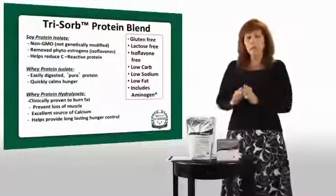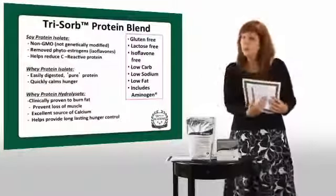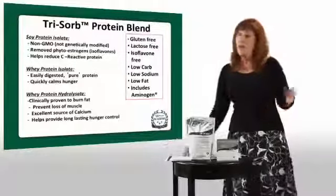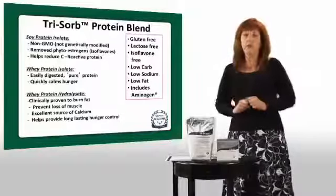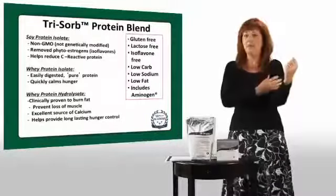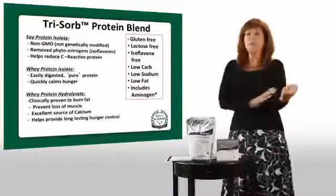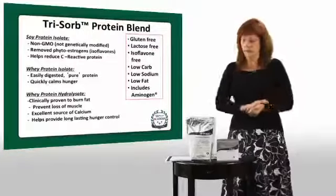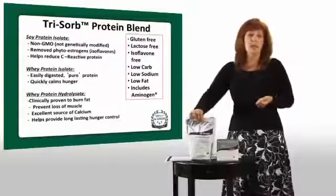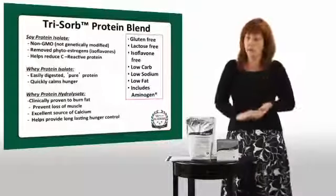Whey hydrolysate gets into your muscles a lot quicker and better than other common forms of protein. When you look at our comparison chart in your back office, you'll see we don't include grams of protein because not all protein is created equal. Some competitors use gelatin — great for skin, hair, and nails but not for lean muscle. Some use dehydrated milk powder — not bad for bones but not as good for maintaining lean muscle. Our unique Trisorb protein blend is designed to help you build and maintain muscle for optimal health.